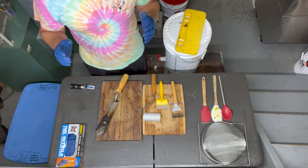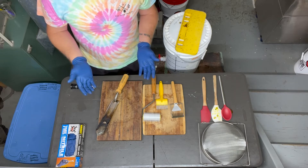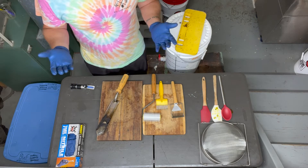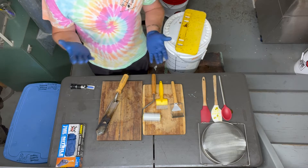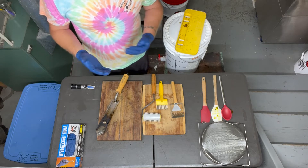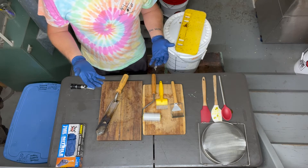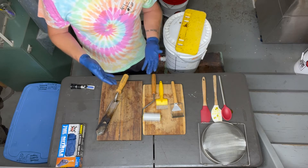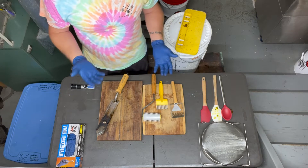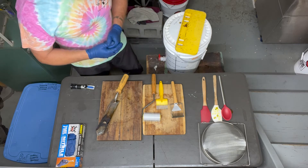As we get started with extraction, let's cover the basic things you're going to need for a small-scale extraction operation. This can be anywhere from a couple of beehives all the way up to around 70, which is where we're at. We've been using this same process since we were at about five or six beehives, invested a bit extra in equipment, and last year harvested somewhere around 1,300 pounds of honey using this process.